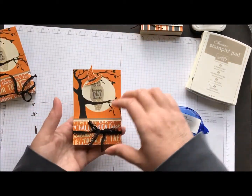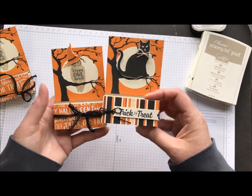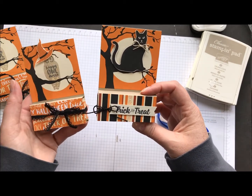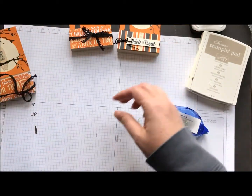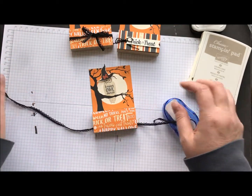Here's what you come out with. This is the one with the kitty and the trick or treat — that's our solid black baker's twine, and there are the nuggets in there. And the same with this one, the little owl.